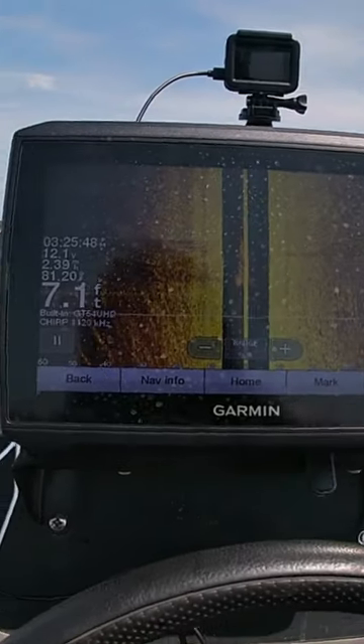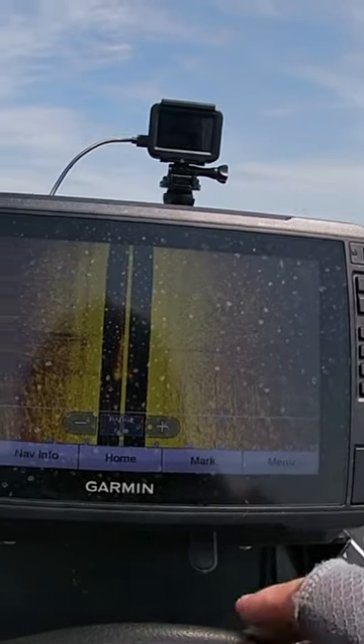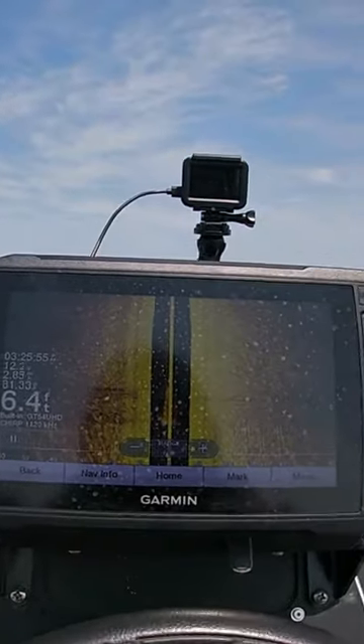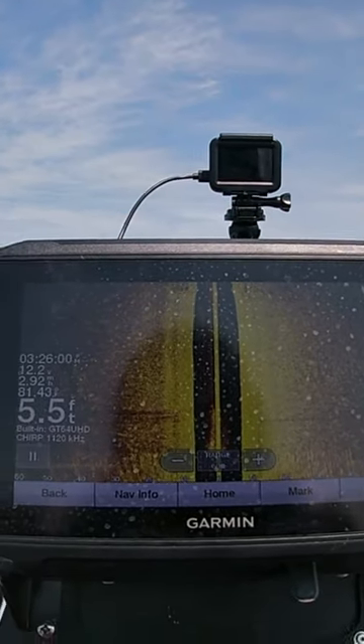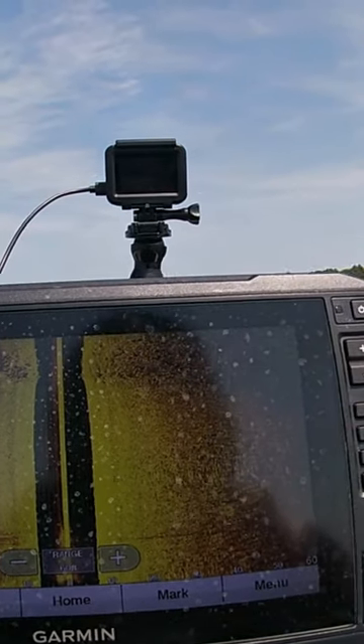What I'm gonna do now — there's a point over here to my right. I want to go over here and just scan across this point and see if I can find any brush or some rock or something with this side imaging.